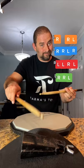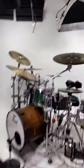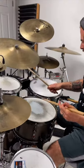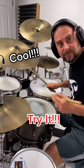Next you're gonna take the right hand and move it to a different sound source. Now let's bring it to the kit. One and a.